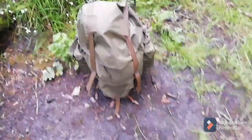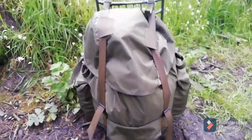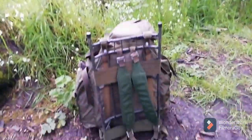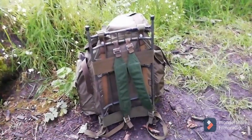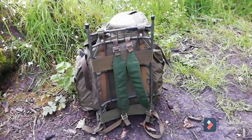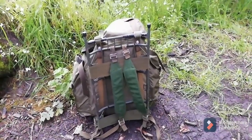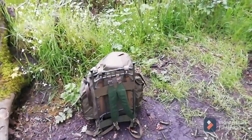The bag I've already shown before — it's the Austrian Alice pack, or Austrian combat pack, or Austrian mountain rescue pack, whatever you want to call it. I've heard it called three different names. I've got that mounted on the Swedish LK35 frame. I did have the American Alice pack straps on that but they're a little too short for that frame, so I've switched back to the LK35. It's one of the most comfortable packs I've got.